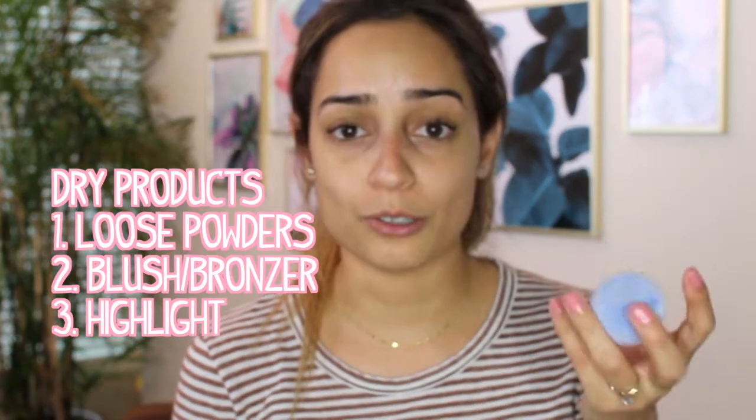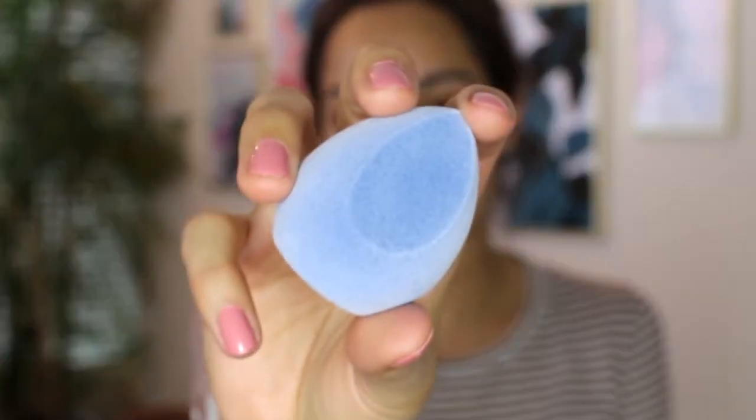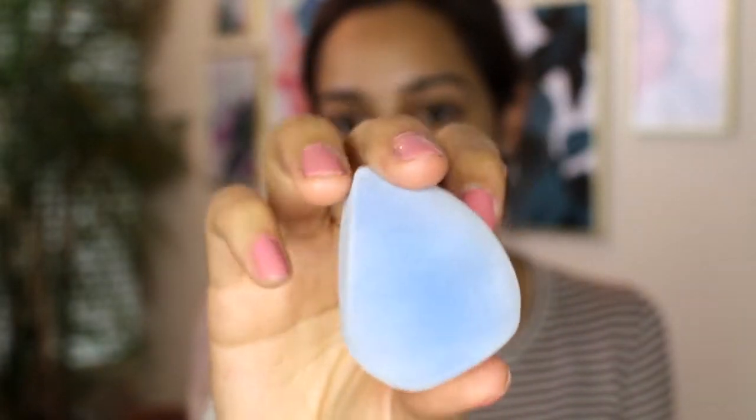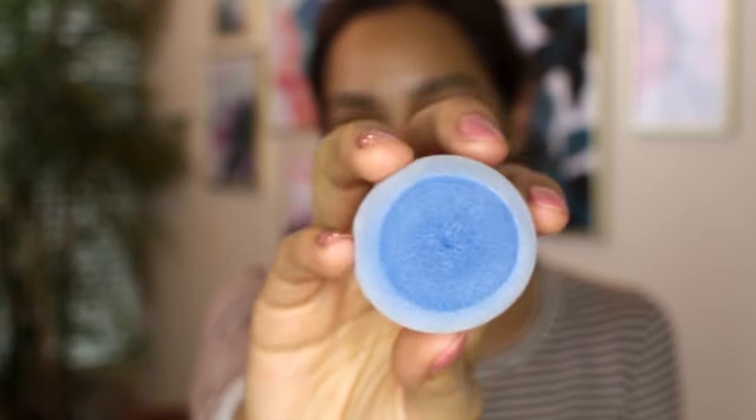What's really cool about the velvet microfiber sponge is you can use it for wet products but you can also use it for dry products. The sponge was created so that you can use it to apply loose powders, blush, and highlight, which I think is really cool. And obviously you can use it on wet products like liquid concealer, foundation, or for contouring. I'll give you guys a little close-up of what this sponge looks like. It looks really small but when you wet these kinds of sponges they do expand in size. It has a flat surface, the rest is curved and round, and it also has a flat bottom.